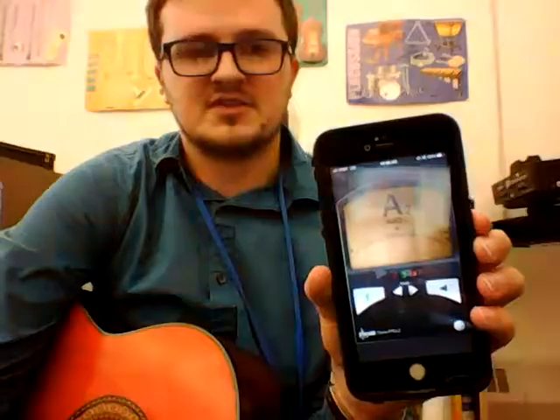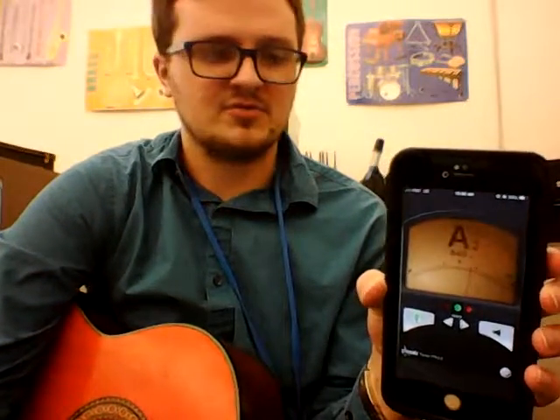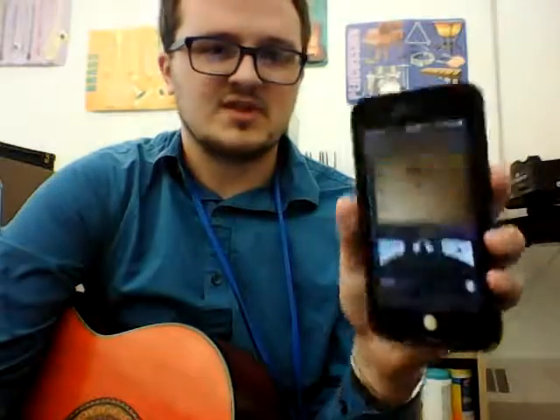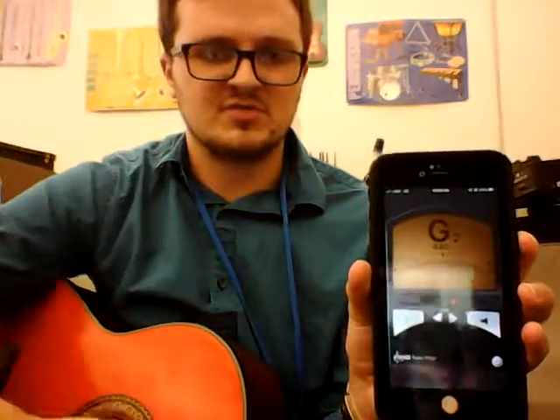When you're tuning your guitar, you're going to want to have a tuner or a tuner app on your phone or something like that — that's what I've got right here. You can see as I'm talking, it's trying to pick up what note I am saying and whether I'm in tune or not. You're going to use this, and you can see that the little dial there is going back and forth, showing you whether you're in tune or not.